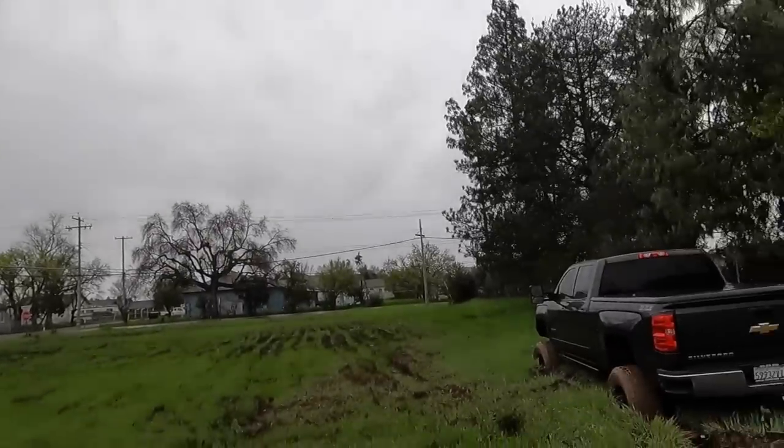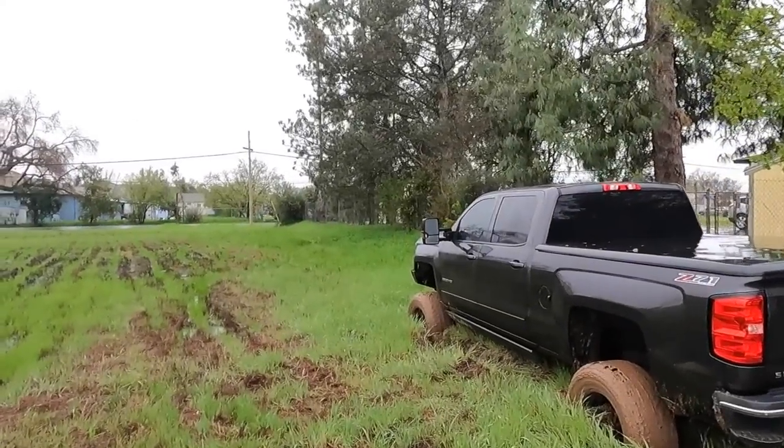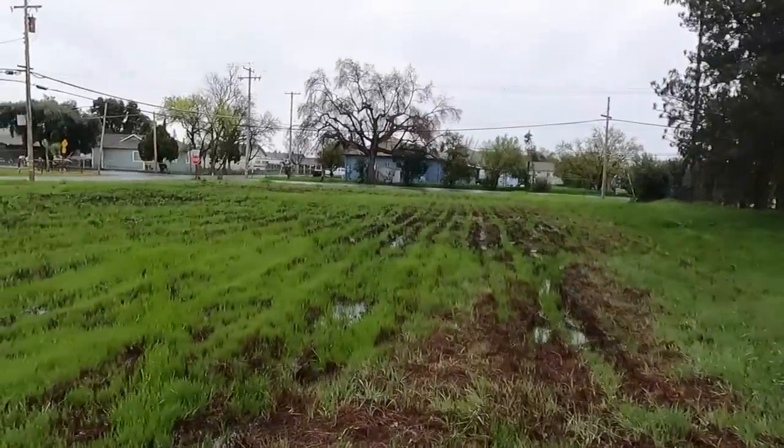Got ourselves another recovery. This time we are in South Sacramento, it is 9 AM Sunday morning. We got a big old Chevy out here buried. Thing's got a big lift kit on it — this is soft, soft ground.